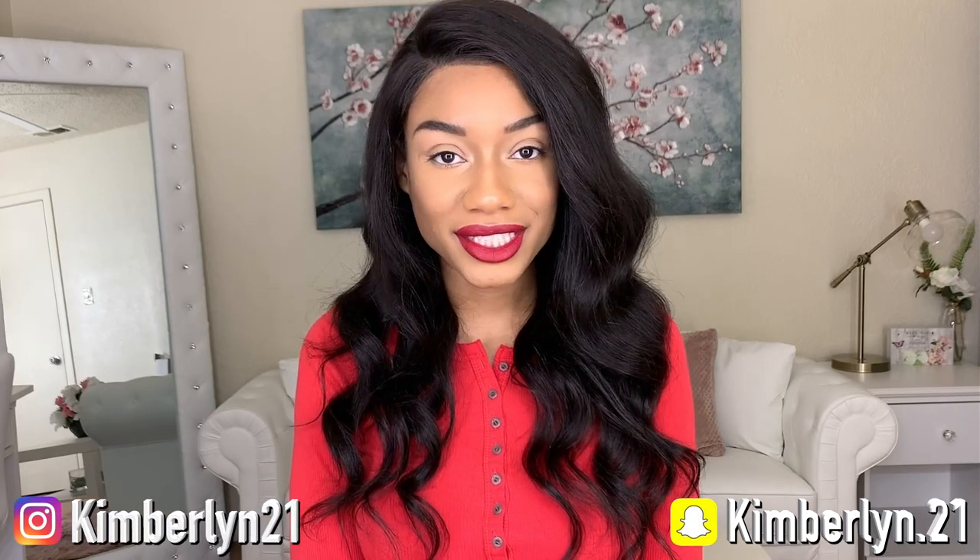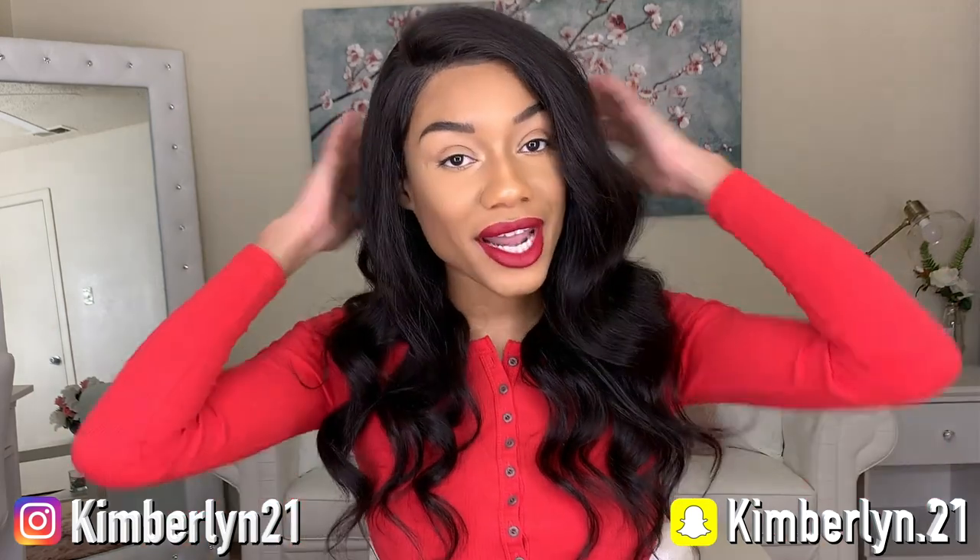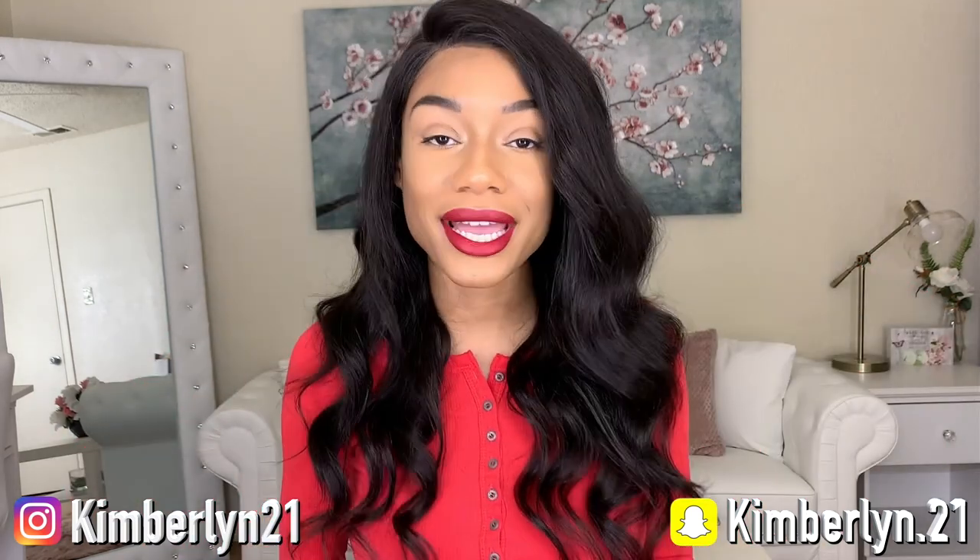Hey y'all, it's your girl Kimberlyn XO — welcome back to my channel. In today's video I'm showing you guys how I flat ironed and wand curled my natural hair. No, I'm just playing — this is another wig review.